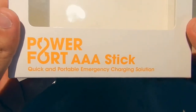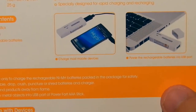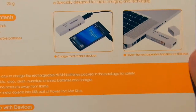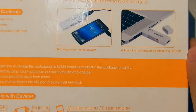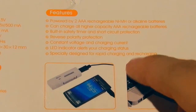The actual box itself doesn't have much on it — it just identifies itself as a quick and portable emergency charging solution and has its brand. There isn't very much at the back; it just says charge most mobile devices, which is true since it outputs USB, and you can power this unit or charge batteries inside it via any USB port. Those are normal AAA batteries, so if you have a normal charger you can use that as well. Nothing very much different from what I expected — especially designed for rapid charging and recharging.